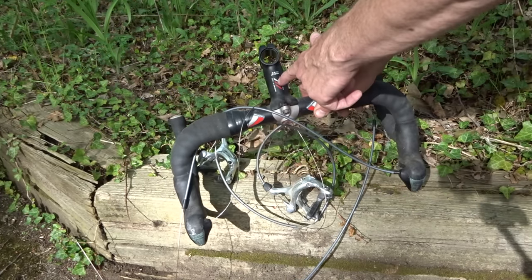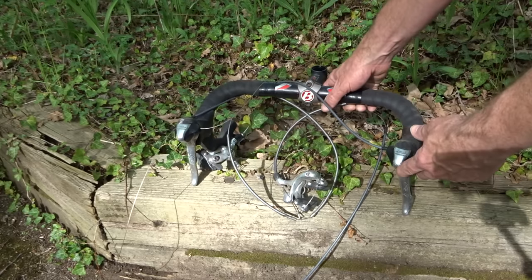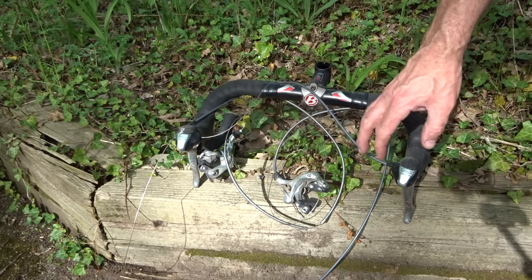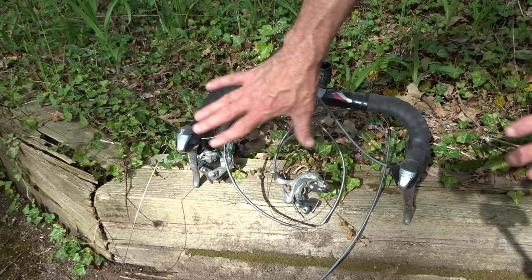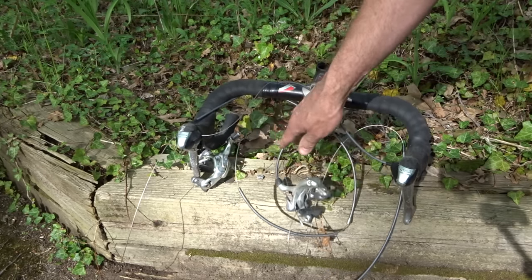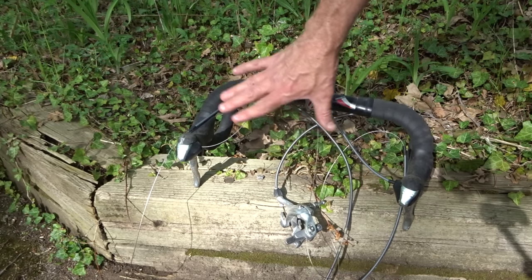Now the next thing that I bought were these handlebars, which came with a Bontrager Racelight stem and Ultegra 6600 shifters — 2x10 shifters — and came with Ultegra brakes, both front and back. This whole setup cost me $20.